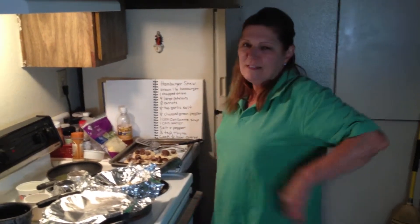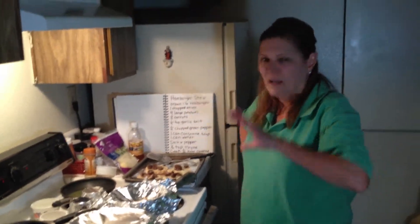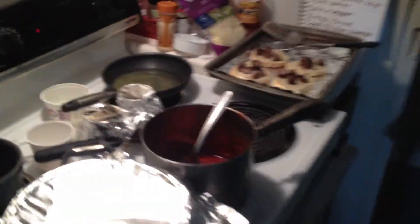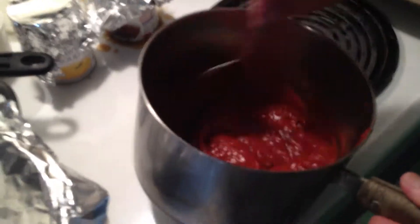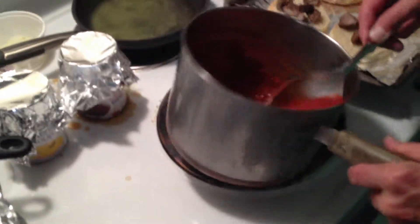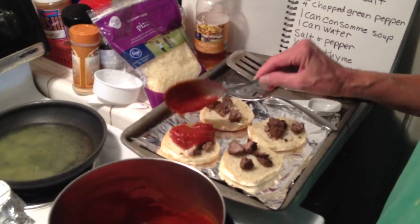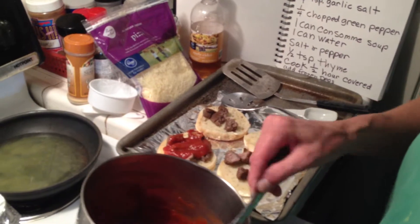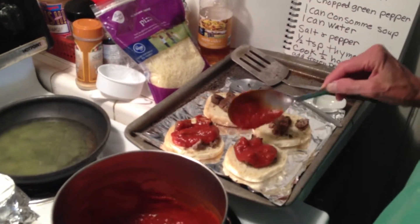Tonight is going to be a lot of recipes made with meatballs, because about two weeks ago I bought two pounds of hamburger at the store. The first thing I'm gonna make is some pizzas, and this is just plain spaghetti sauce I got at Walmart. I'm gonna save the rest to make spaghetti next week, or I'll just freeze it.